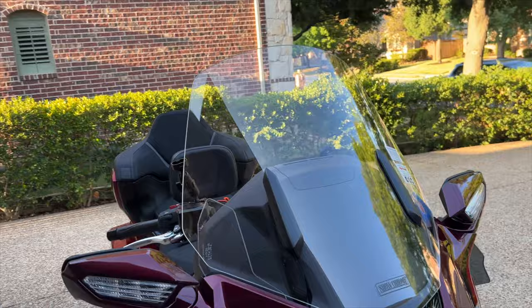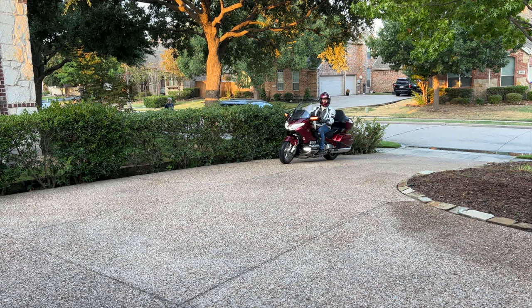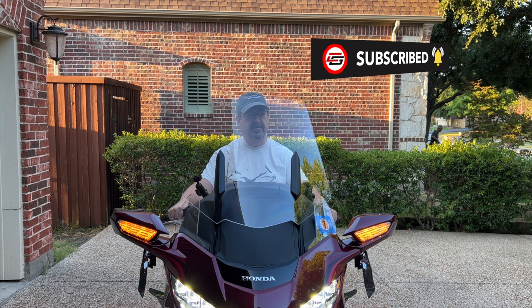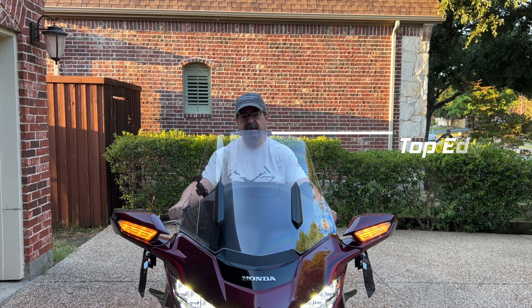I've invited Robert White over today — a fellow YouTuber and Goldwing owner — with his 2023 Goldwing, because he has a factory OEM stock windshield. I wanted to show you the difference in height and width of the Slipstreamer windshield compared to the factory windshield. Before installing the Slipstreamer, I wanted to get some photo and video of Robert sitting on his motorcycle with the factory stock windshield.